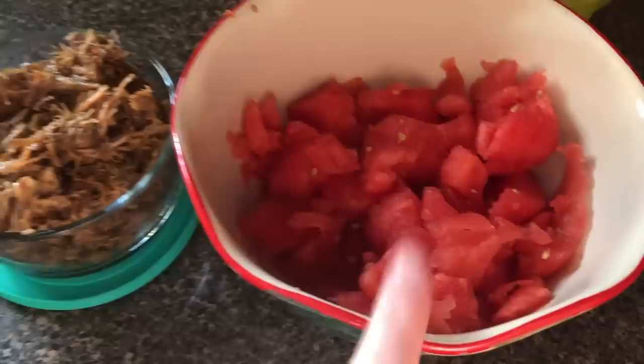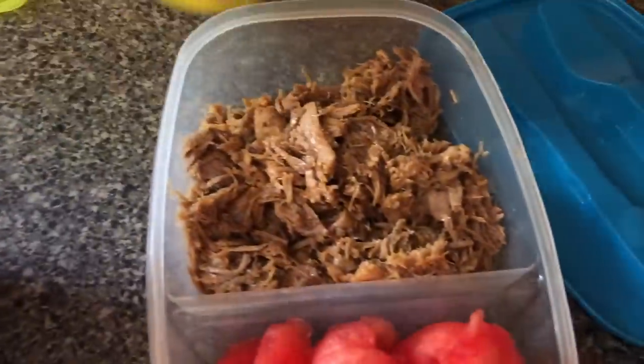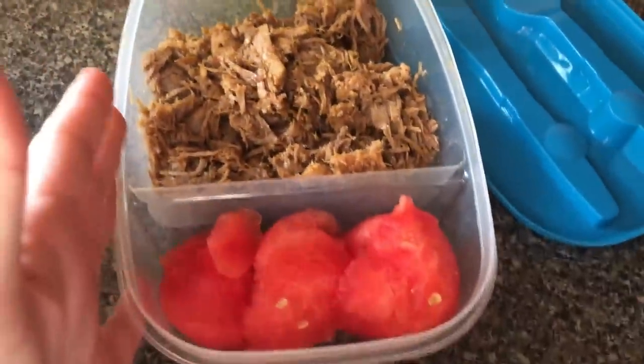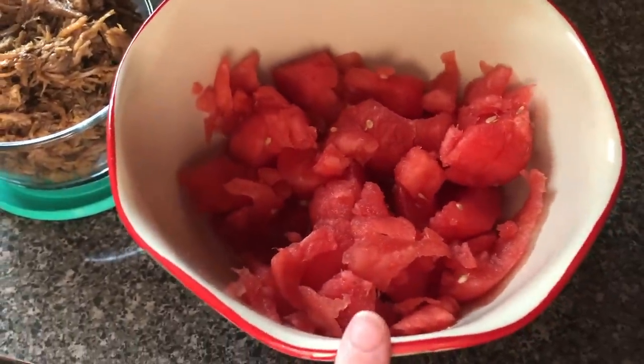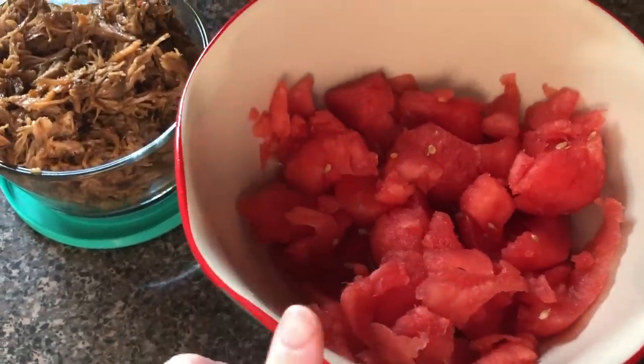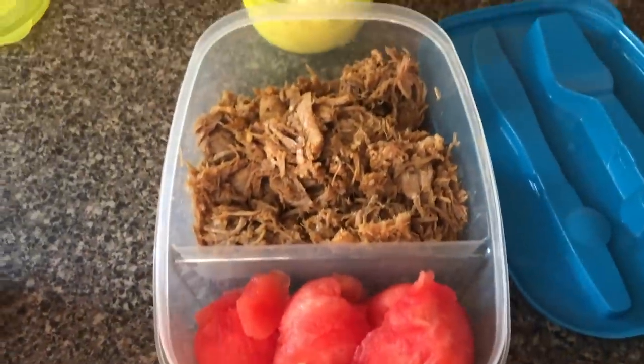We have some barbecue left over — Gary will take some for his lunch, and the kids are hoping to have enough for lunch tomorrow too. There's just a little bit of barbecue remaining. It was so good. I need to get him some bread and that'll be set.